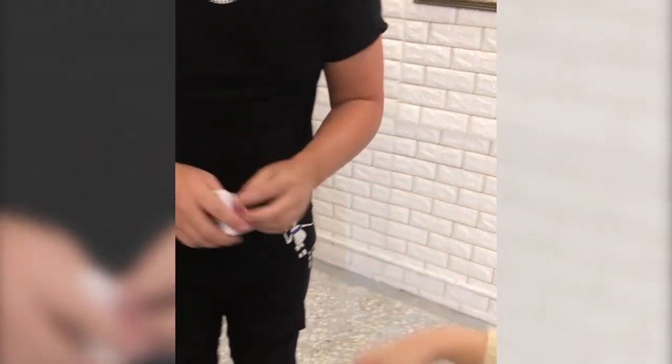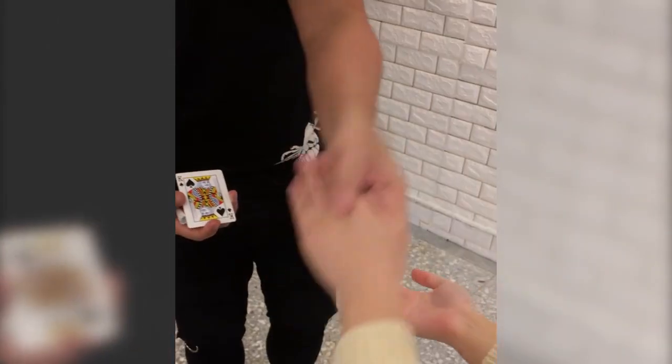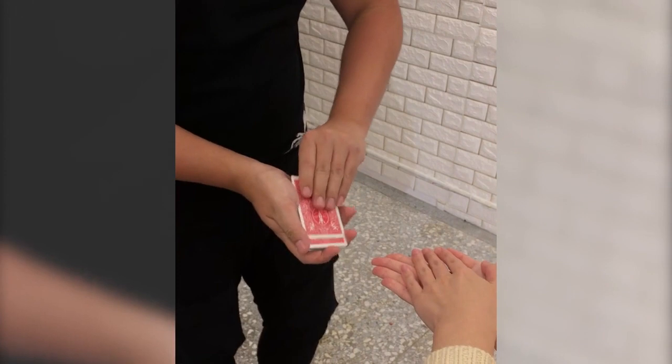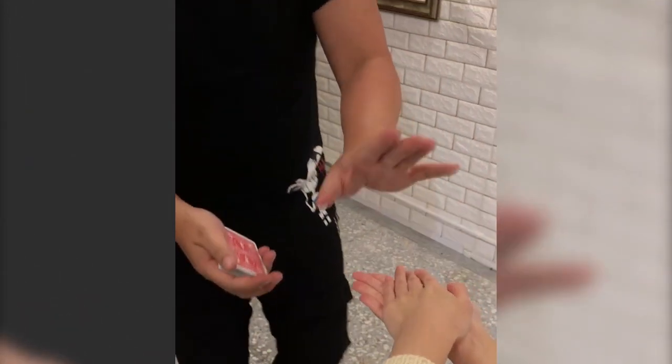Awesome. Now let me borrow both of your hands actually. Just keep your hands here - keep one hand up, one hand down like that, perfect. Don't move. Open them up, perfect. Now just sandwich the card, do not move. Keep it like this, don't move.